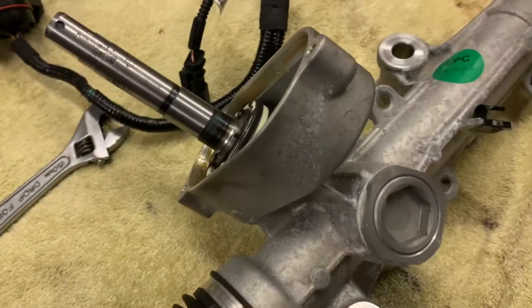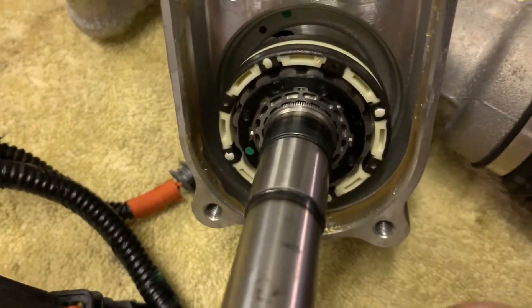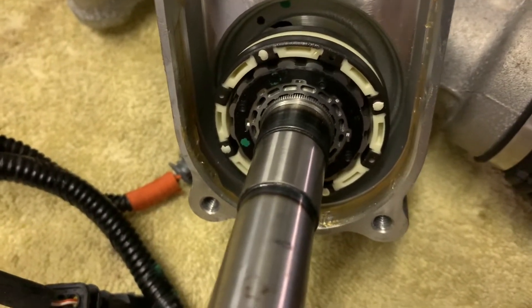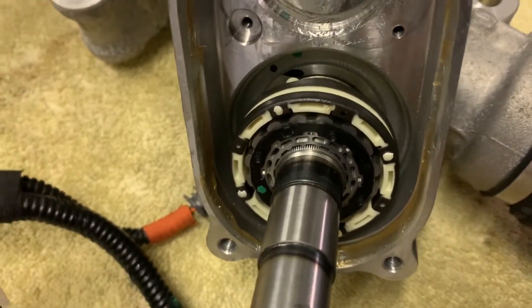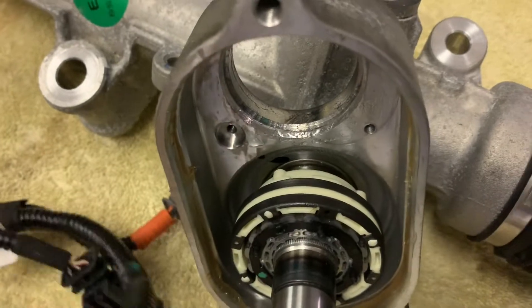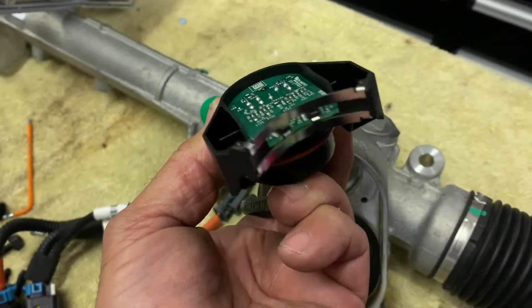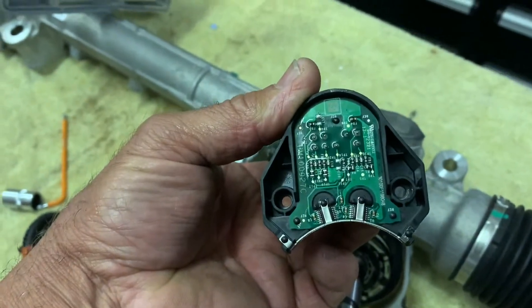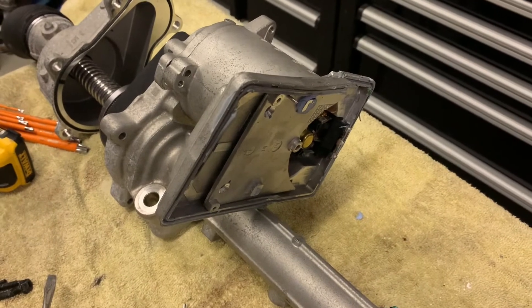That manually driven section is how the system activates the electric motor — as soon as torque is applied, there is a torsional pinion on there. As soon as you apply a bit of load left or right, these little magnetic elements here transmit a signal to the pickup via these two rings, which activates the electric motor and drive system to move your wheels left and right on your rack.